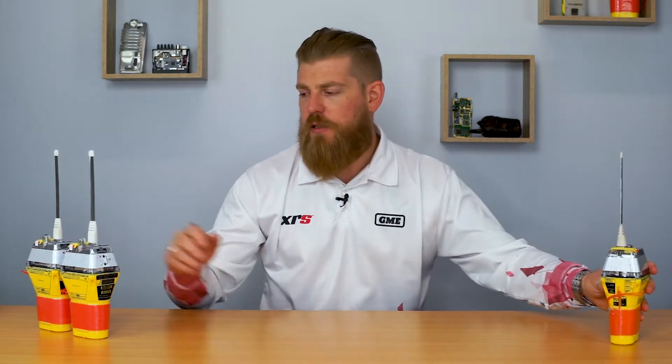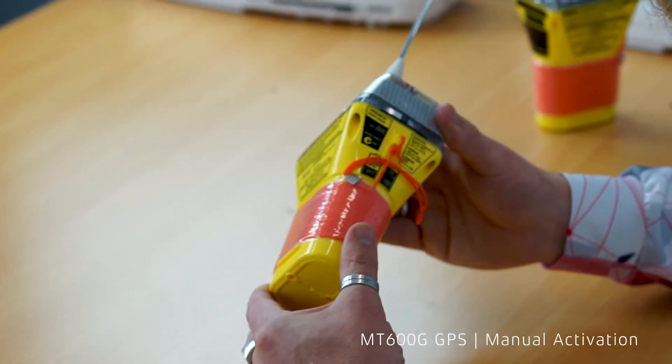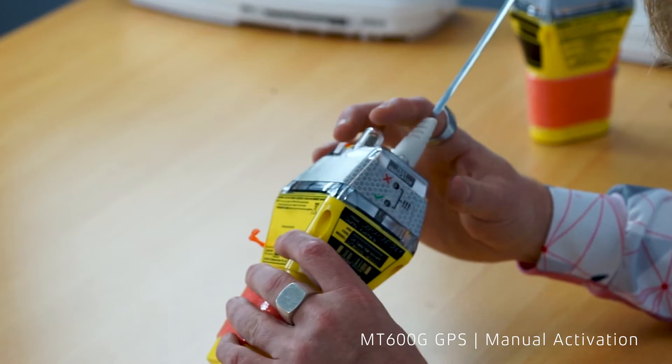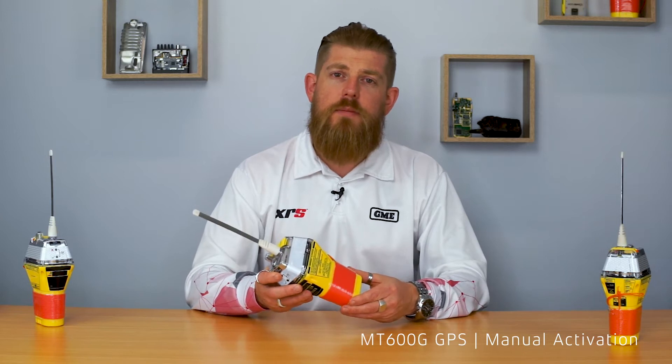Moving on to the next model is the MT600G. This is a GPS equipped EPIRB and whilst it looks very similar to the MT600, it has the key inclusion of a GPS receiver, which ensures the fastest possible transmission and the most accurate location being transmitted to rescue authorities in an emergency. The key visual indicator to tell the difference between a non-GPS and GPS MT600 is the inclusion of the GPS antenna on the top of the cap. Just like the MT600, the MT600G is a manually activated beacon.